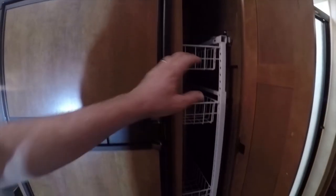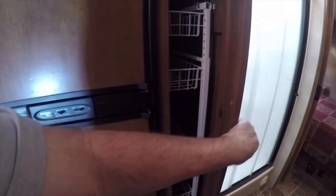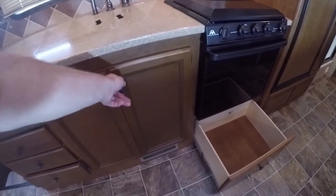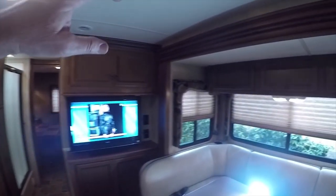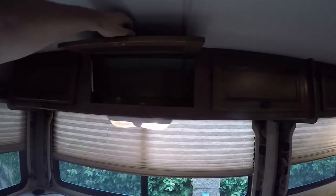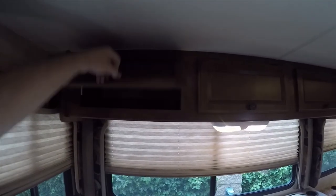You have a pull-out pantry compartment where you can keep your dry food goods like chips and canned food. Additional storage overhead and underneath. Under the sink is nice and clean — it's not someone who stayed in here for three years. It's in excellent condition. You've got HDTV, additional storage overhead, various books and manuals in the RV, and lights everywhere.